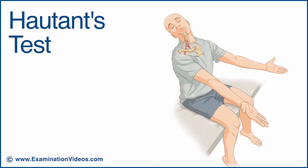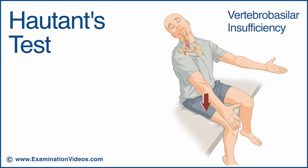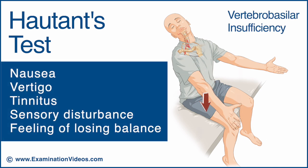Observe the position of the arms and ask the patient to report the onset of any symptoms. The test is considered positive if there is any deviation in the position of the arms, or if the patient reports nausea, vertigo, tinnitus, sensory disturbance, or feeling of losing balance.